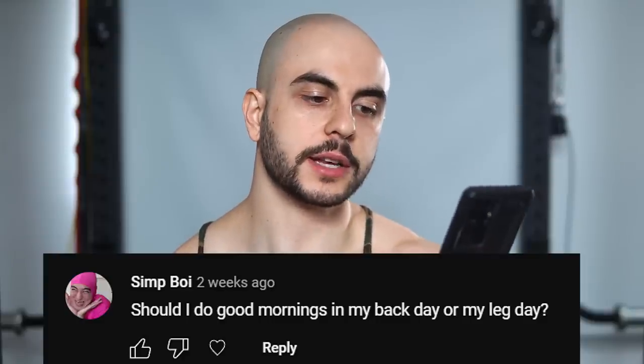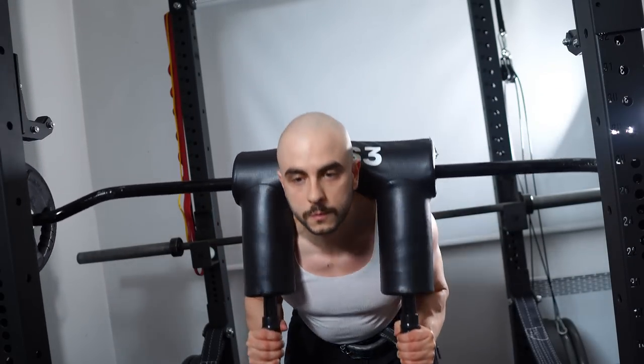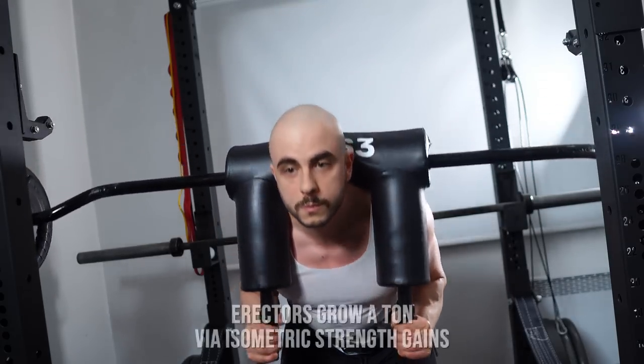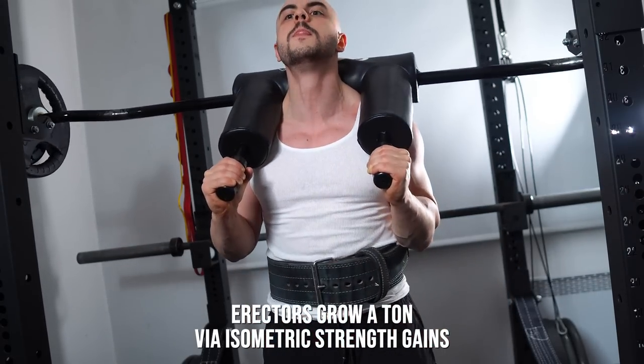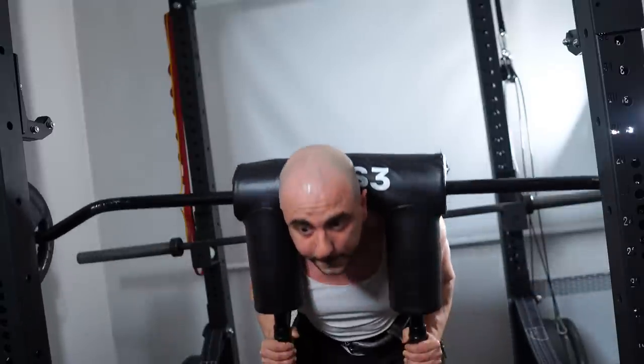Should I do good mornings in my back day or my leg day? The good morning is a lower body exercise — it primarily hits the glutes, hamstrings, and spinal erectors through stabilization. You will get that titanium column action, and they get worked thoroughly. Same thing for RDLs and conventional deadlifts.